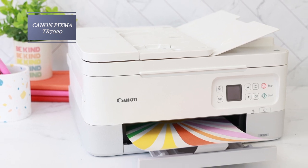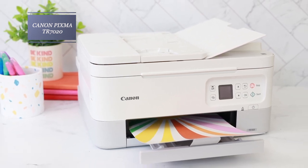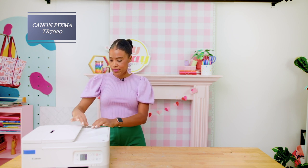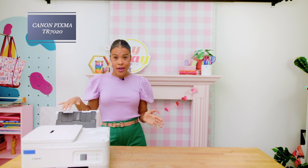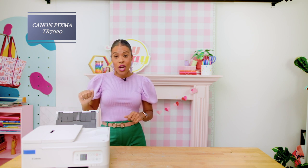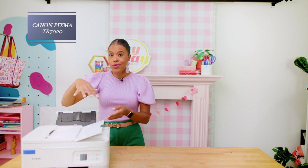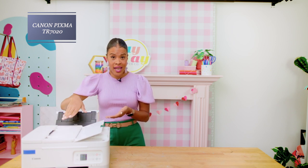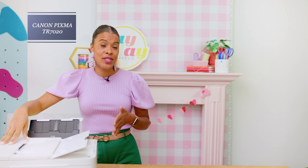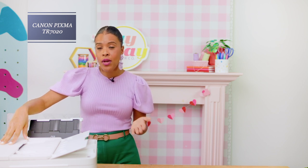The first printer we'll review is the Canon PIXMA TR7020, which is eligible for the Canon PIXMA Print Plan. It's got front and rear loading for your paper. If you want to know more about why I love rear loading on a printer, check out my other video about the best printers for crafters. It also has an auto-loading document tray, which is great if you want to do a lot of copies or scanning at once. It has a scanner and a copier, and it can print borderlessly in 11 different sizes ranging from 3.5 inches square all the way up to 8.5 by 11. At the time of this recording, this printer retails for $149.99.